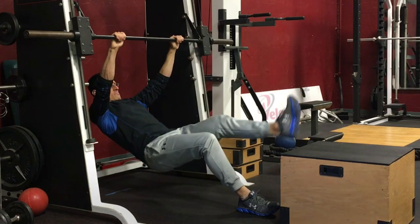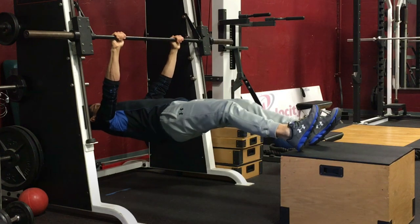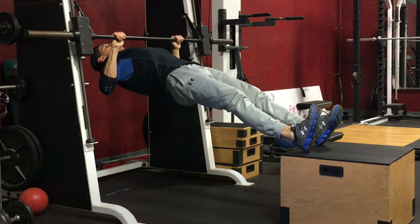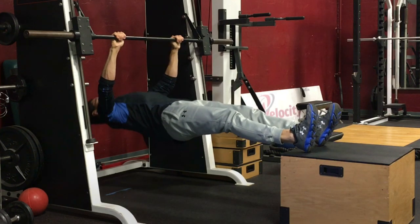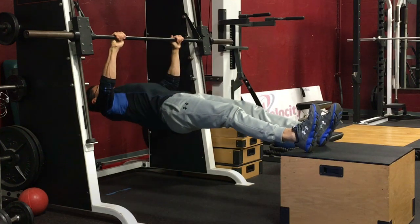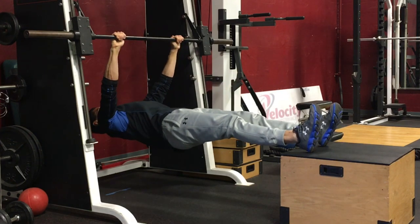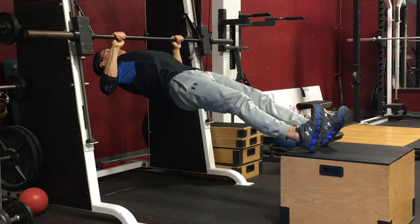For the inverted row, athletes should position themselves beneath the bar with their feet placed up on a bench or step. Keeping the body straight, the objective is to pull up towards the bar by using the muscles of the upper back with an assist from the arms. Emphasize pinching the shoulder blades together and down as you pull the chest up towards the bar.